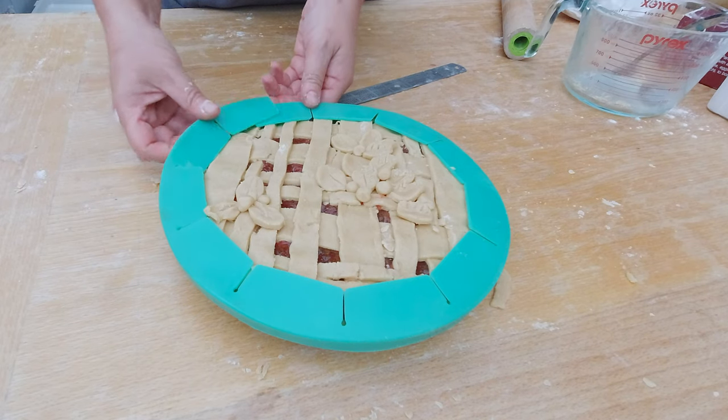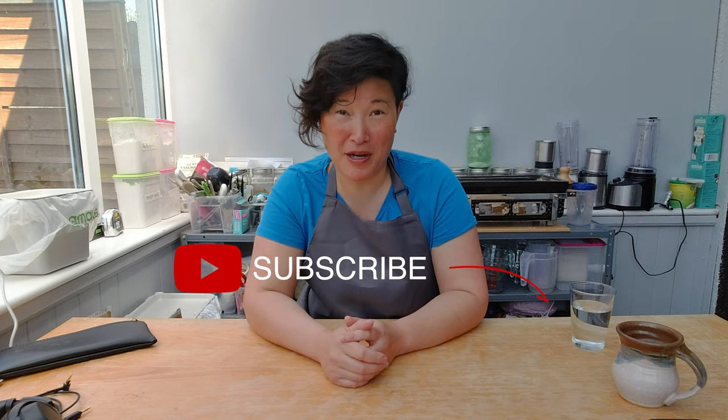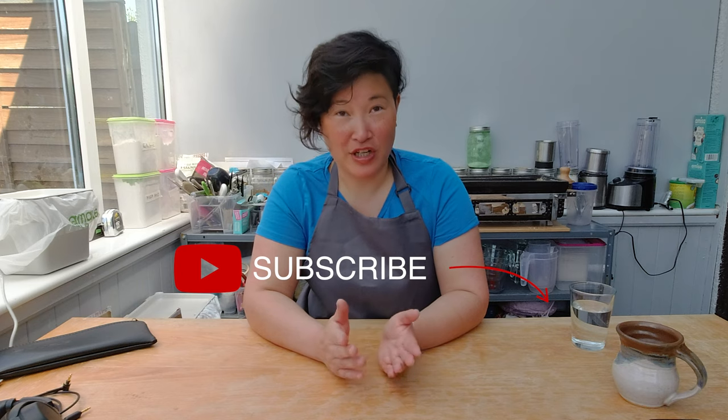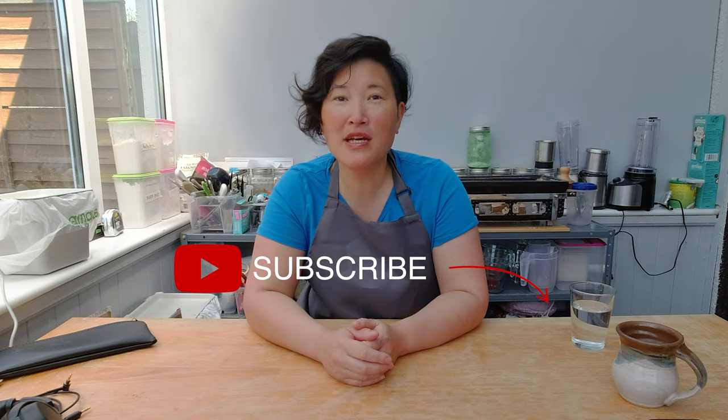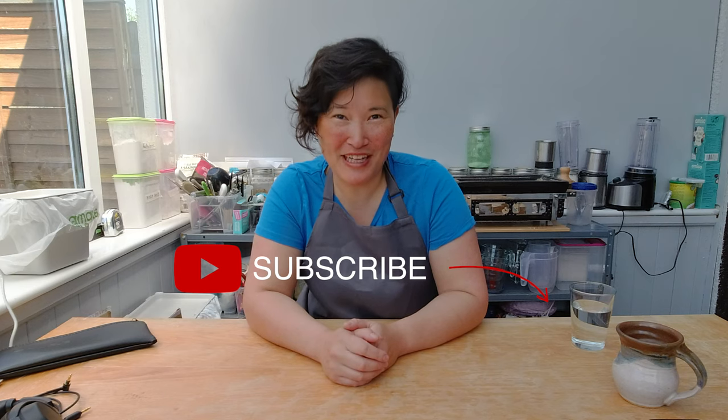I'm covering the pie with a pie shield and putting it into the oven at 325 degrees Fahrenheit, which is around 170 degrees Celsius, and baking it for about an hour. Here's my finished baked pie! I hope you enjoyed today's show. Please subscribe to my channel and click the bell for notifications. Leave any comments, feedback, or ideas in the comment box below. See you next week — bye!